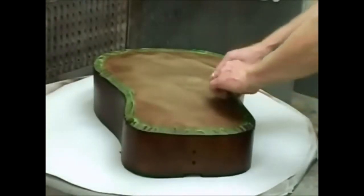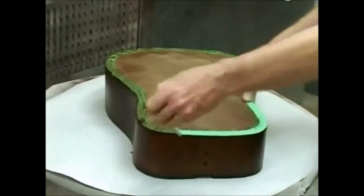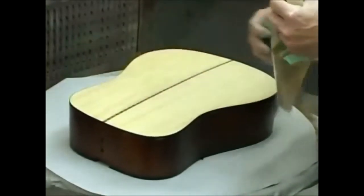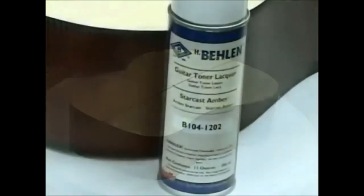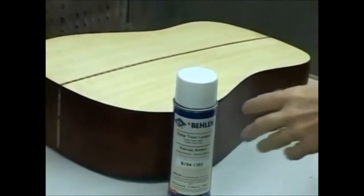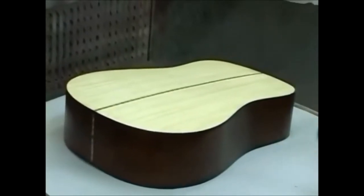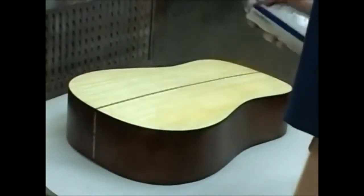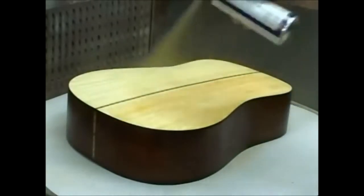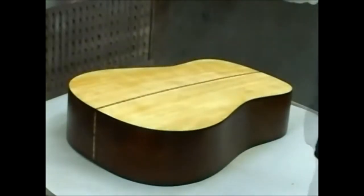Next, we'll apply color to the back of the body. We begin by removing the masking that we applied before spraying color on the sides. We've decided to add a bit of color with StarCast Amber Guitar Toner evenly over the whole back. StarCast Amber is a much lighter color than Encore Brown — it has a reddish cast which you'll notice if you spray it heavily. Apply an even light coat to add a little color; we're only adding color, not building the finish. Dry one hour.